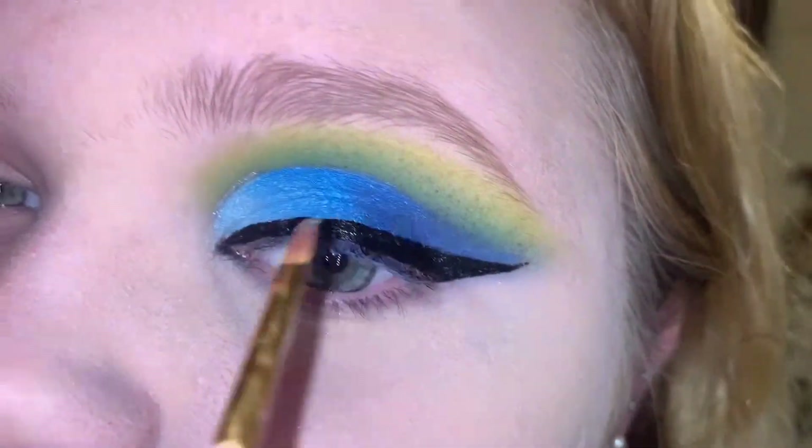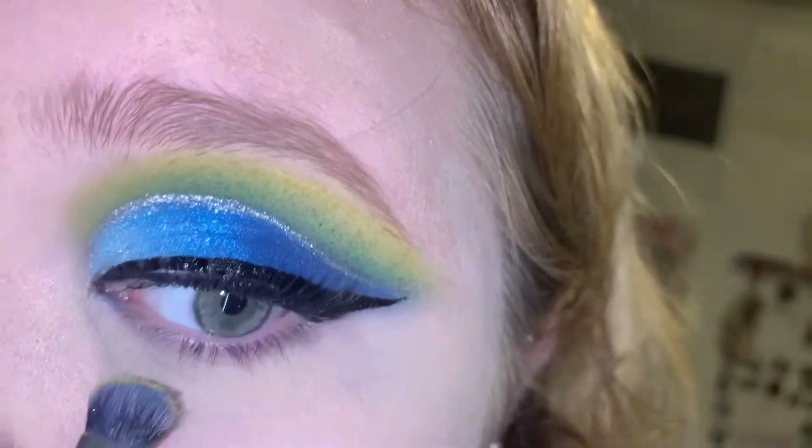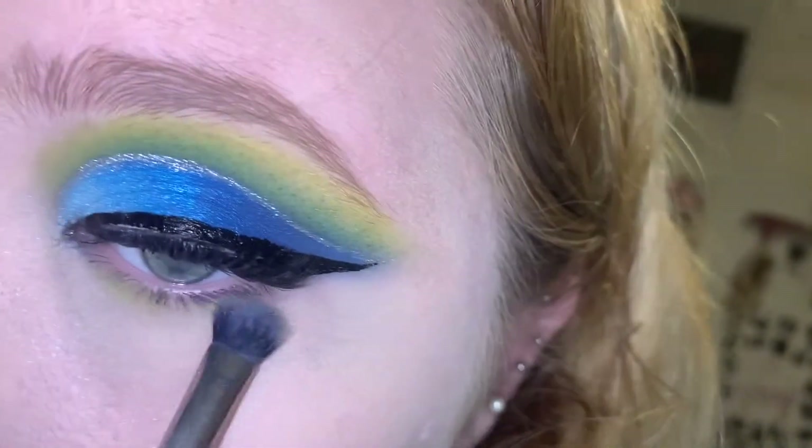All the way down to the wing. For the lower lash line, I'm going to take the yellow shade and run it down the whole thing.